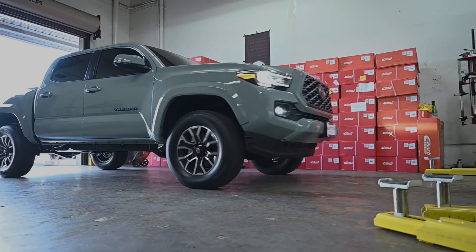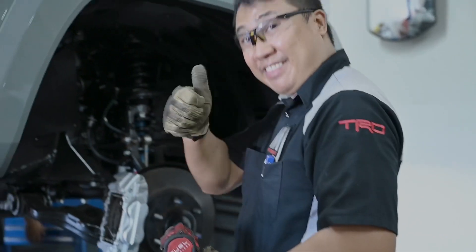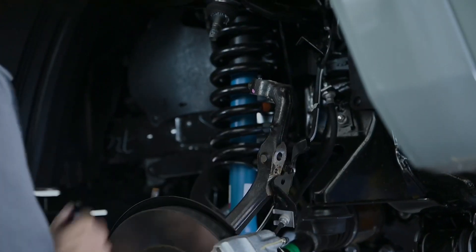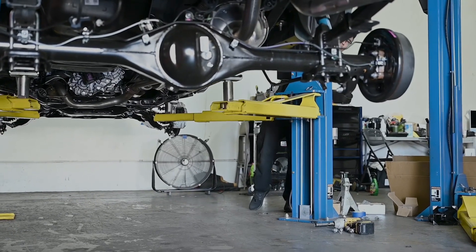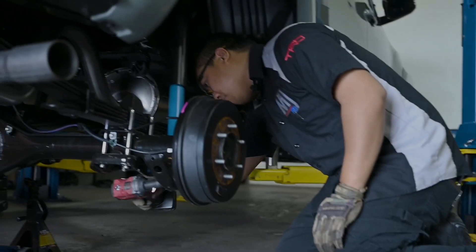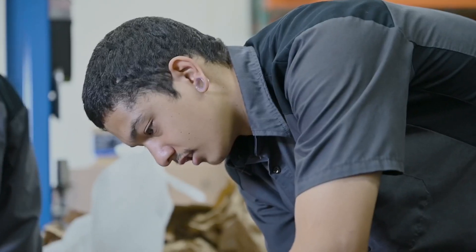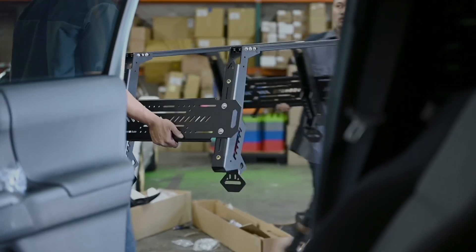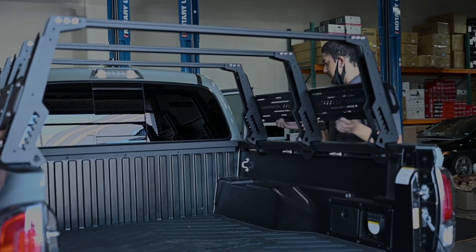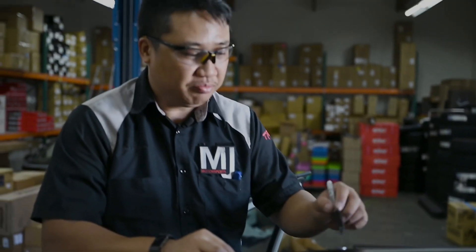Welcome. Let's go. So right now we're prepping the existing weather stripping on the Tacoma for the Up Top roof rack. We're measuring where the spaces are going, poking out the holes, and we're cutting the wind deflector or the weather stripping.